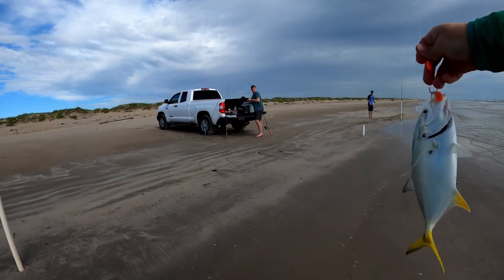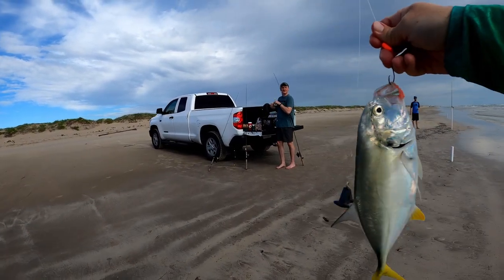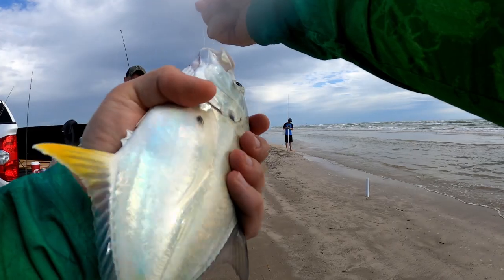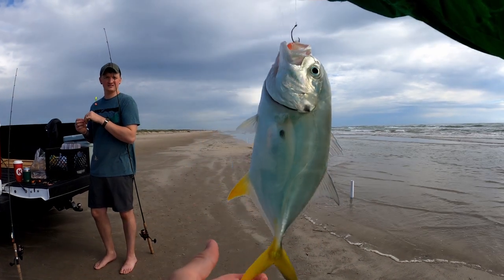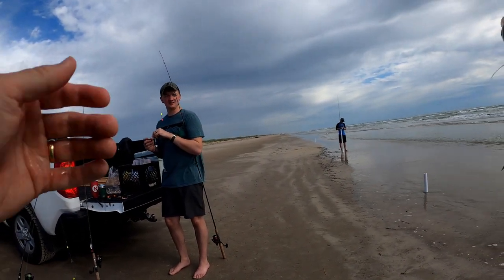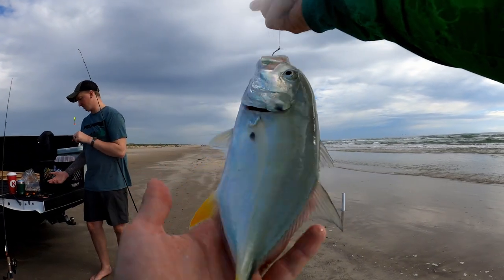You know what this is? That's called a jack crevalle. Oh nice — and they're cool, I like the color. That is a neat fish. They'll get big — they get huge, really — and they are hard fighters. This little guy pulled really hard.